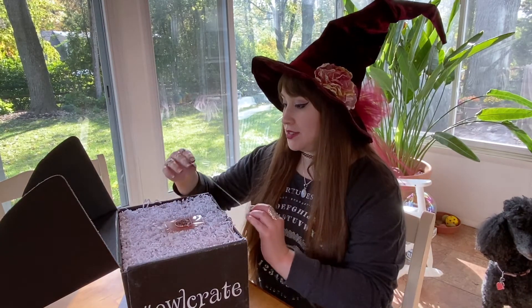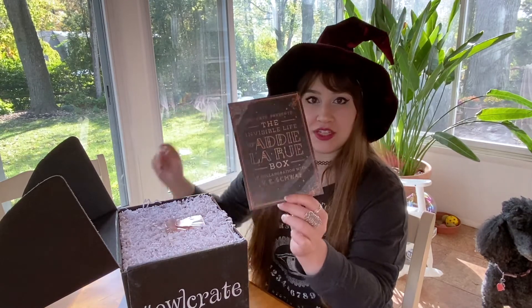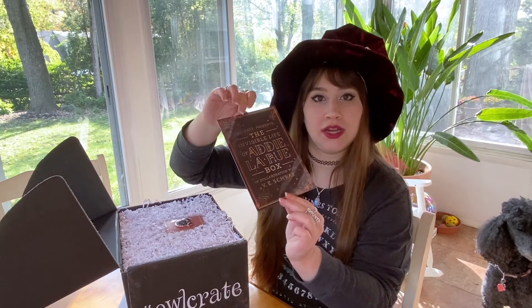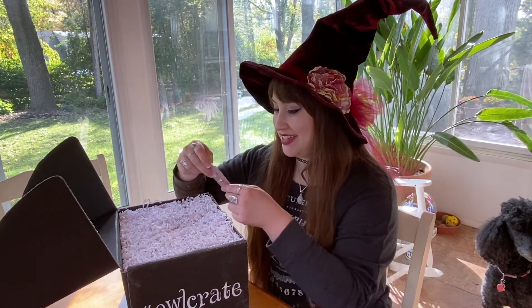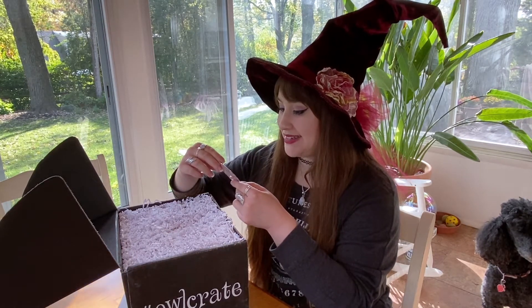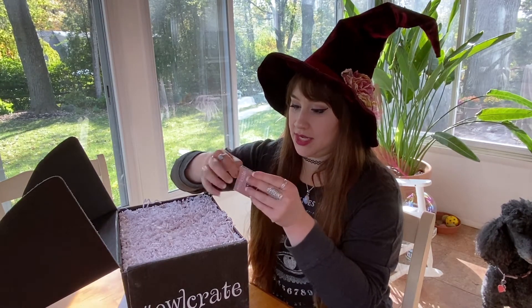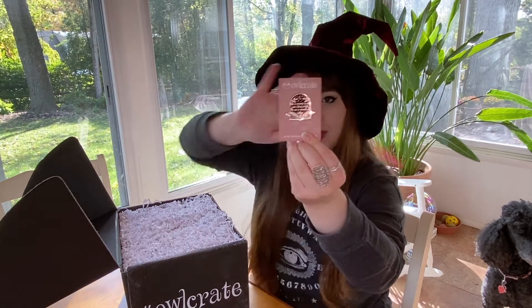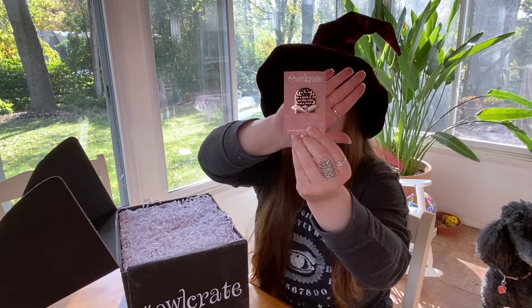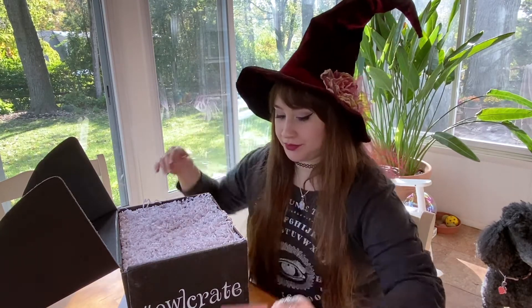I am so excited — this is gonna be so awesome. This is Owlcrate presents The Invisible Life of Addie LaRue box in collaboration with V.E. Schwab. It of course has the spoilers on the back but we're not gonna look at those yet. There is a pin right on top — oh my gosh. It says 'a story is an idea wild as a weed.' That's so cute. It's like a rose gold, black and white with a little book. It's so cute, I love that so much.